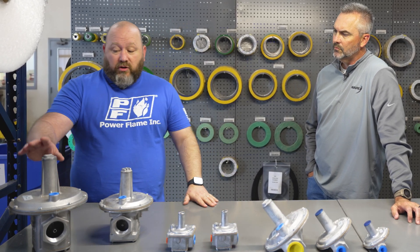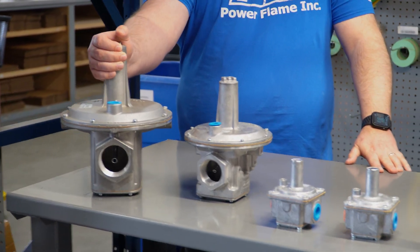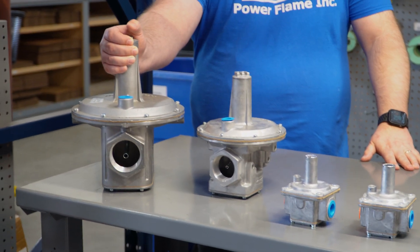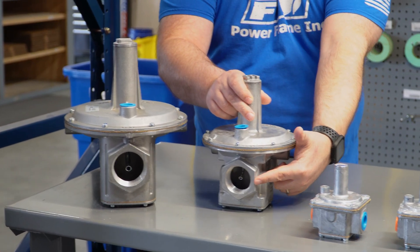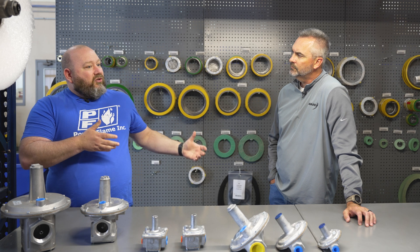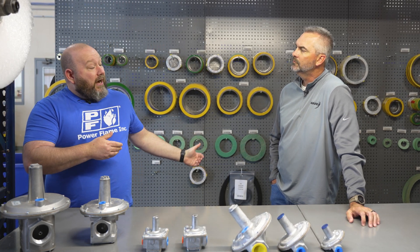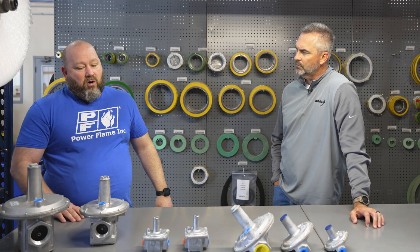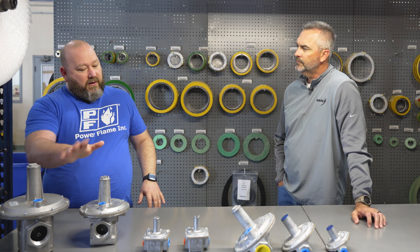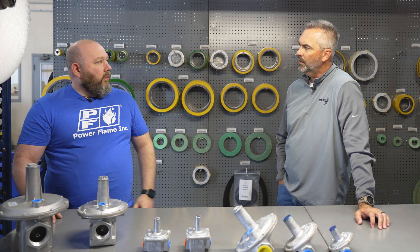Over here we actually have a zero governor, which is kind of an air-mixing regulator. You can see the sensing tubes downstream on the ends. That is tied in with the airflow going to a burner — the actual airflow and pressure dictates how much these regulators open. So it's a different design and a different use.